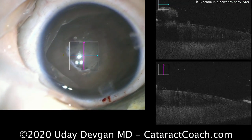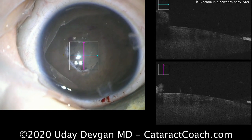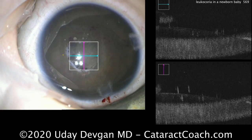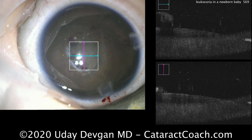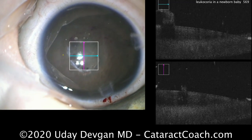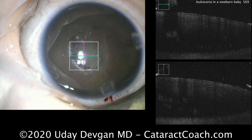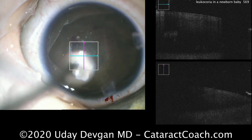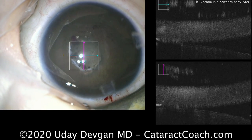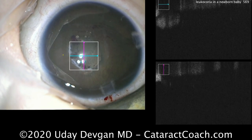Here's after removal of that membrane — we see the intraoperative OCT image again. We can see it's a nice, clear crystalline lens with no opacities, and now it's a nice large pupil to allow in sufficient light. The baby had a complete exam under anesthesia. Fortunately, everything else looked pretty normal, and the posterior segment did appear to be intact with no evidence of other ocular disease.